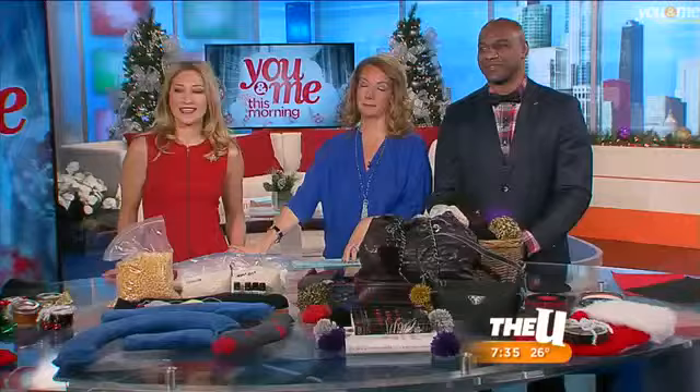A lot of people like to buy holiday gifts. Others like to make the gifts themselves. And here to show us some great DIY gifts is my buddy, my friend — this is Janie Munzurs.